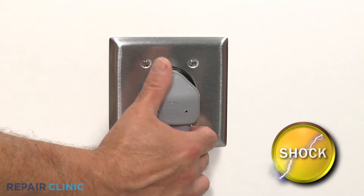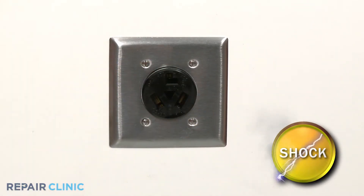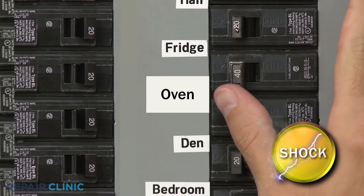Before you replace a thermal fuse, be sure to unplug the power cord or shut off the power supply to the appliance.